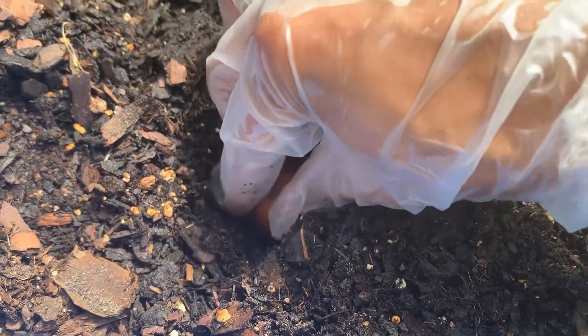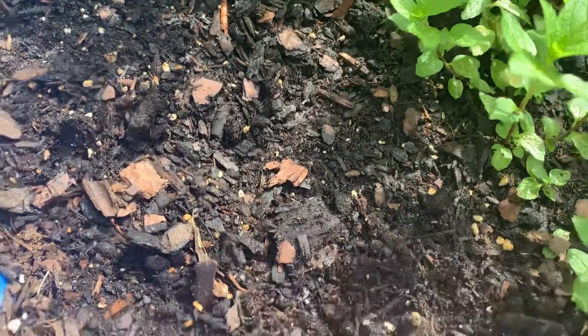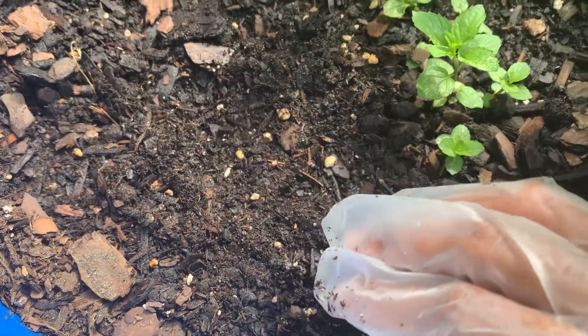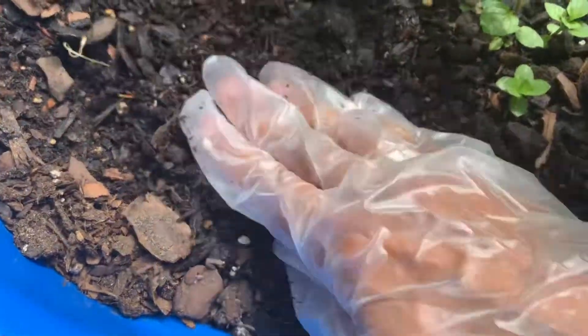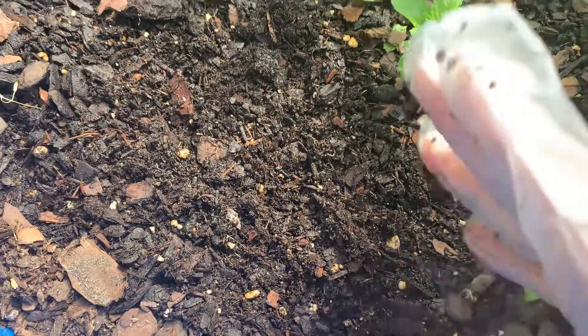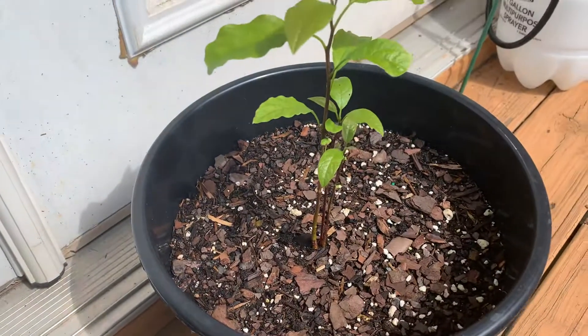My soil is already wet — we've had really heavy rain lately, which is great because I don't want to spend too much time watering. That's a good thing too! And that's it — that's how I grow these lovely avocados.